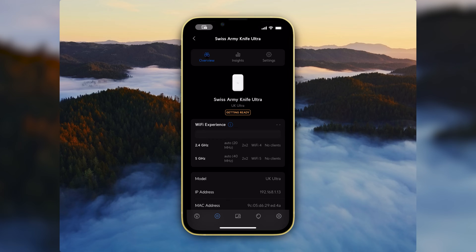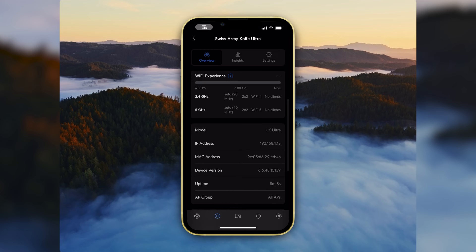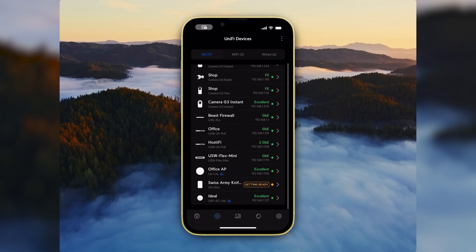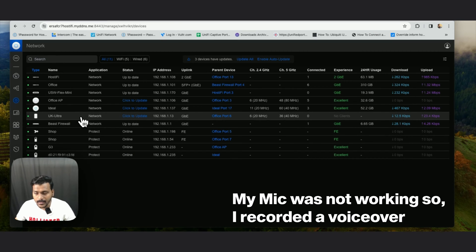After hitting Adopt it goes into the adopting state, and then into the getting-ready stage. I adopted this access point using the UniFi Network app — this access point supports Bluetooth connection. You can see it shows 'Getting Ready.' The 2.4 and 5 GHz bands both support 2x2 MIMO, and there is no Wi-Fi 6. After it's fully adopted you can see the UK Ultra is connected and a new firmware version is available to update.